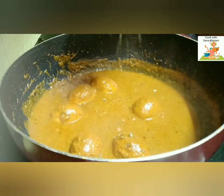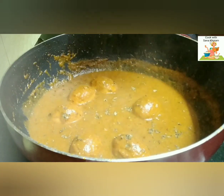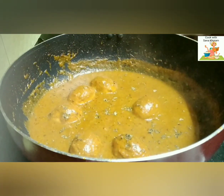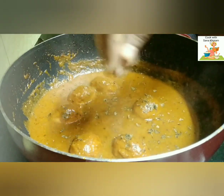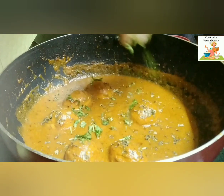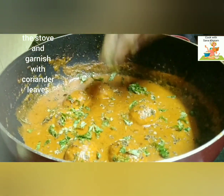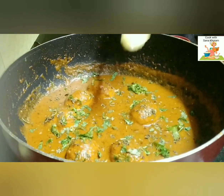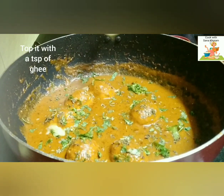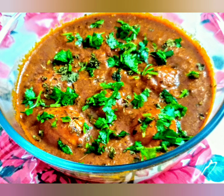Now add kasoori methi, which will give a nice aroma to the gravy. Garnish with some coriander leaves and finish off with a tsp of ghee for the final flavour. And there you go — our besan egg curry is ready to be served! If you like my video, please hit a like, share and subscribe. Thank you very much.